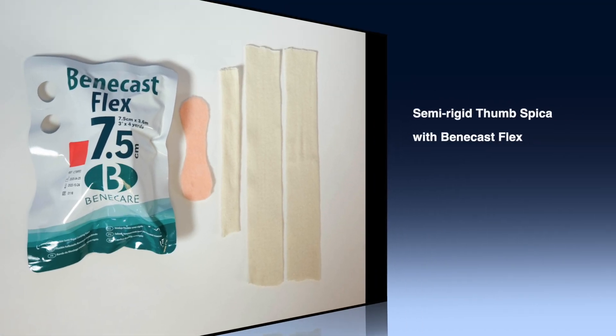Today I will demonstrate the application of a semi-rigid thumb spica using Benecast Flex.